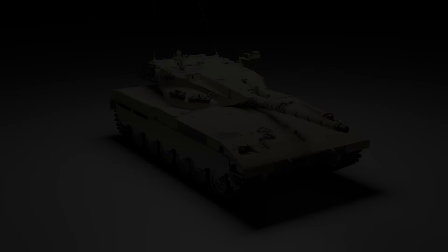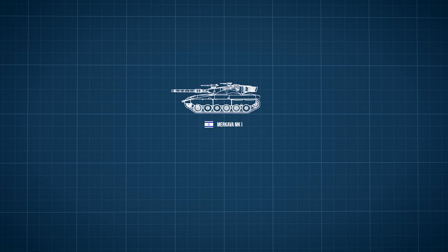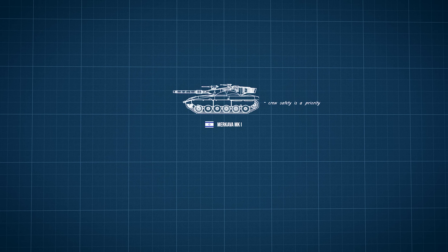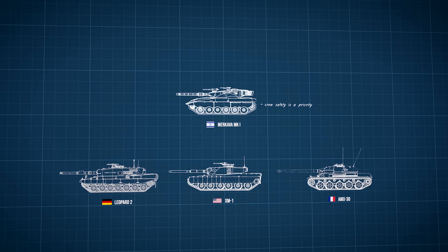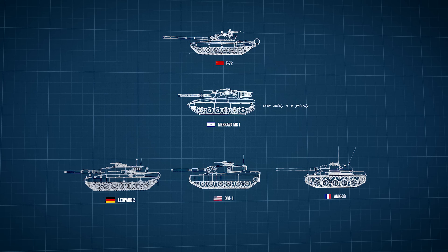The new tank received the name Merkava very early on in its development — which translates to 'chariot' from Hebrew. Merkava was to be a tank like no other, and the first modern tank to place the safety of its crew as the number one priority in combat. The general visited Western allies and their tank developments at the time, such as the German Leopard 2, the American XM-1, and the French AMX-30, to analyze what improvements should be built into the Merkava project. Some stories say Israeli intelligence also managed to get a peek at the latest Soviet tank, the T-72, from a certain Eastern European country, well before the Merkava would face it in eventual combat.